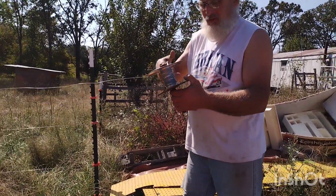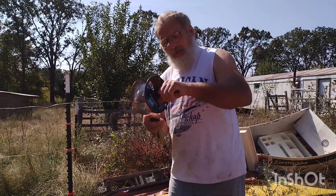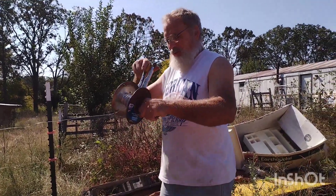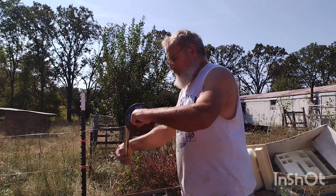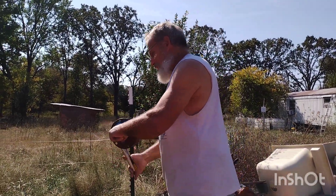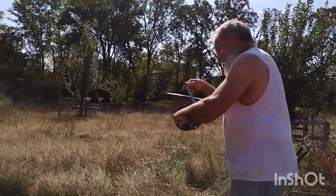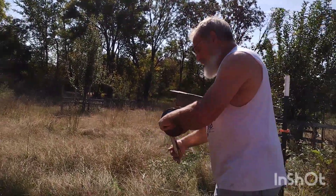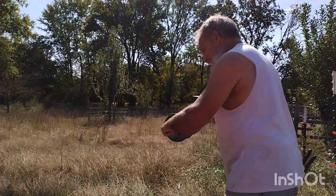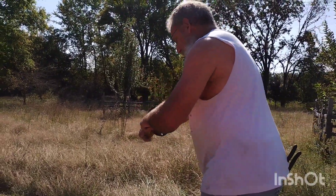I take the used wire onto the spool. I've got my little stake so I can hold it and turn the spool. You want to keep a little bit of tension — not a whole lot of tension — just a little bit as you wind it down, and you want to keep the strands as long as possible.